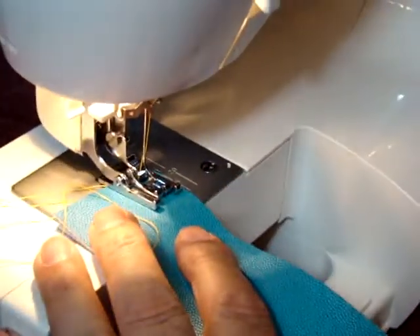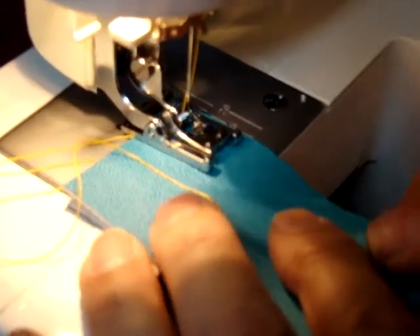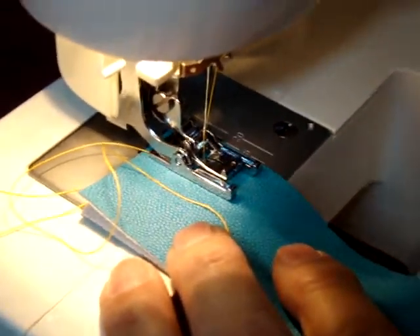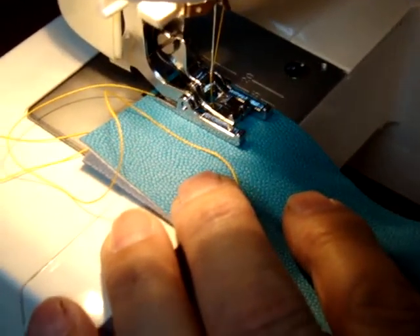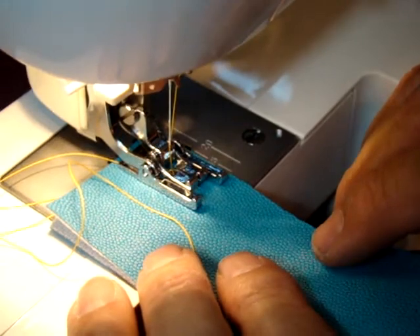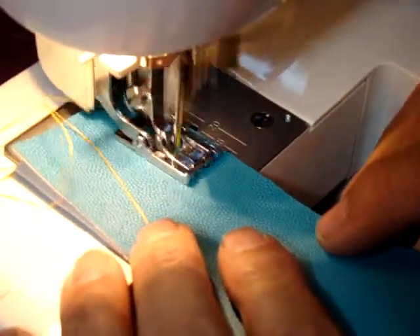So we just put that underneath and away we go. Now that was on the zigzag, but let's put it back to straight. Which on the 325 model — we're working on the Toyota 325 — is ED, Echo David, on your pattern dial.